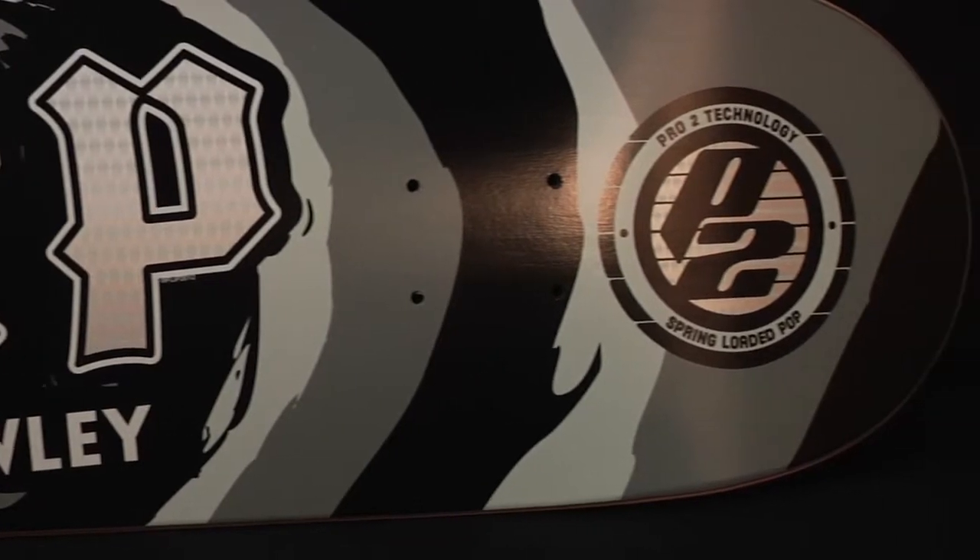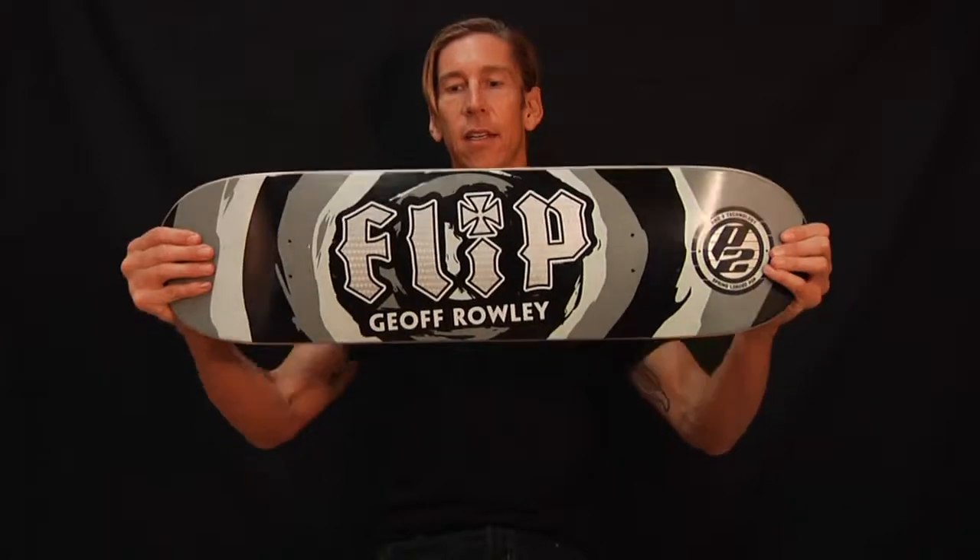P2 technology. The Flip Splat Jeff Rowley P2. Dig it.